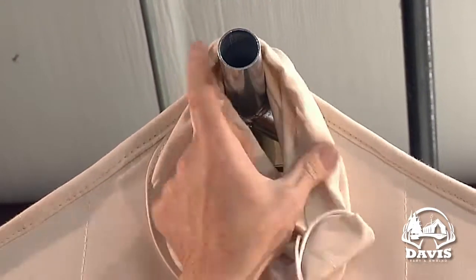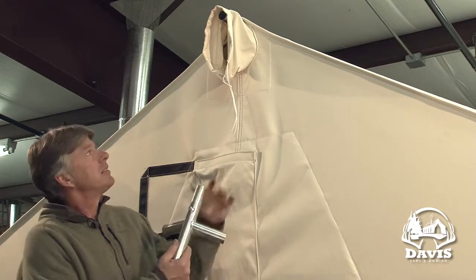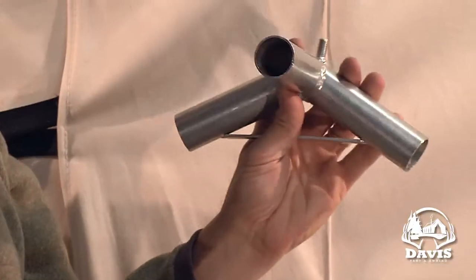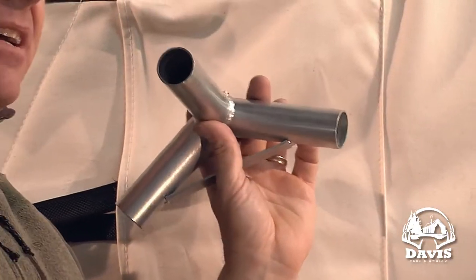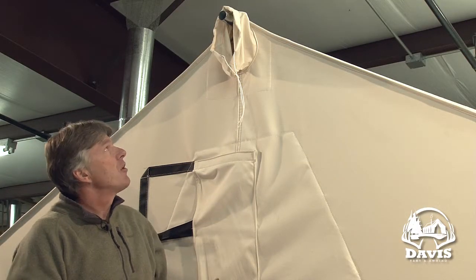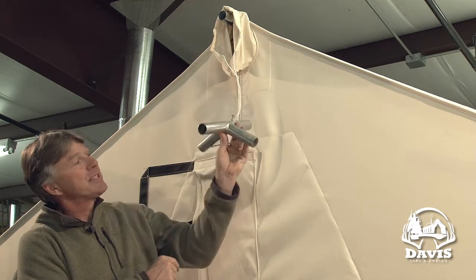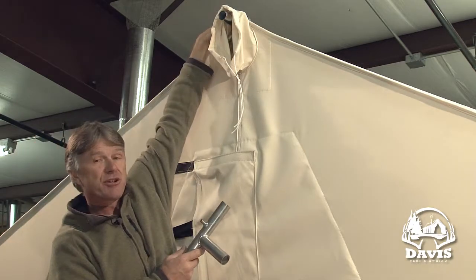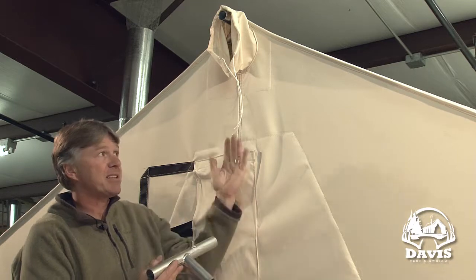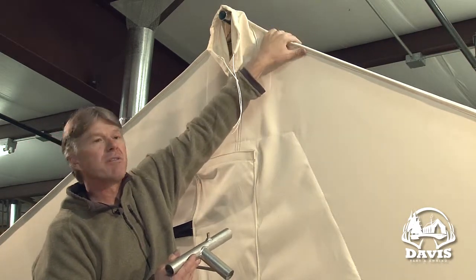We have this tent set up with our internal frame. Our internal frame comes with a four-way angle at this location. That angle is designed to receive a short pole if you want to hang a lantern, or you can stick a longer ridge pole in it for a tarp, a vestibule, or an awning. You should take care and make sure the pin on that four-way angle is to the back of the tent. Up at the very top of the tent there's a grommet that will go over this pin. We put that grommet on there because it keeps the tent tight end to end and keeps the canvas from wanting to crawl up over the top of the frame.